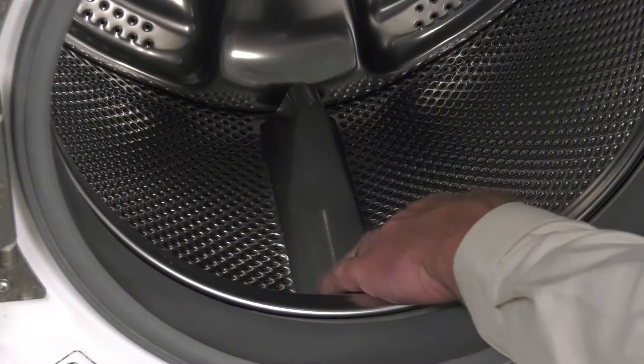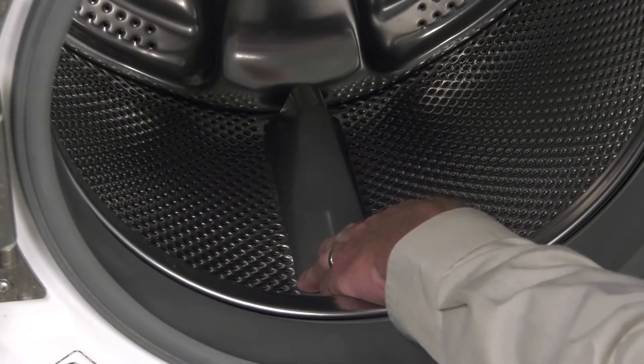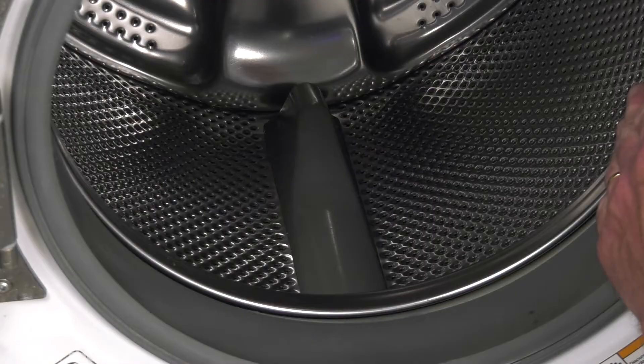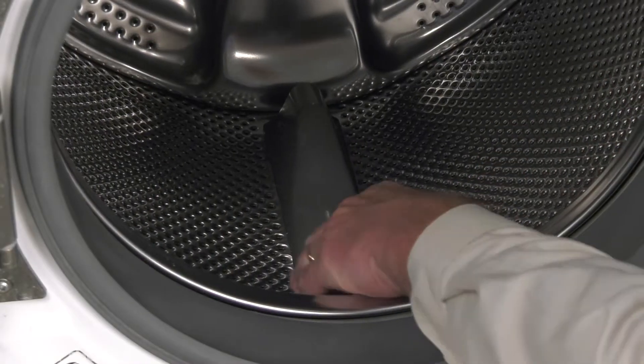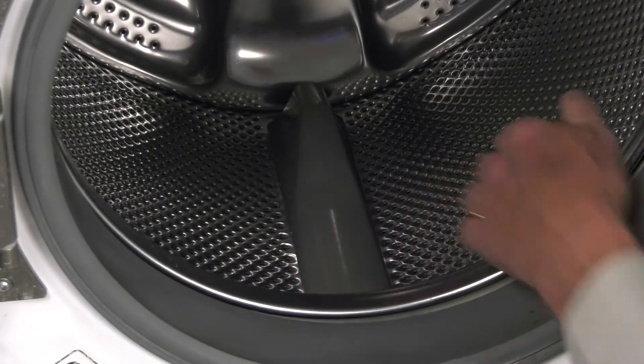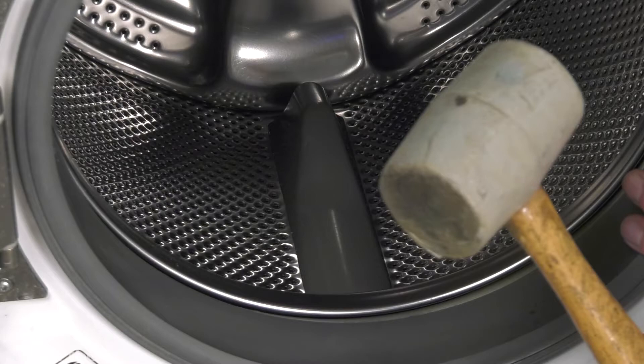Now, if the old baffle is still intact, you simply need to knock that out of place. To do that, we're going to push it straight towards the back of the drum and give it a good sharp strike with the palm of your hand. If that doesn't break it free, then we'll use a rubber mallet.